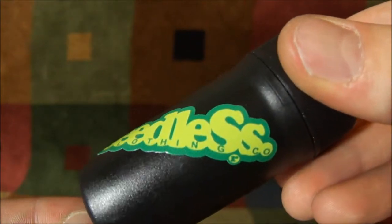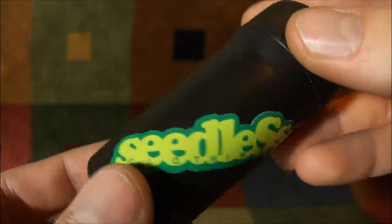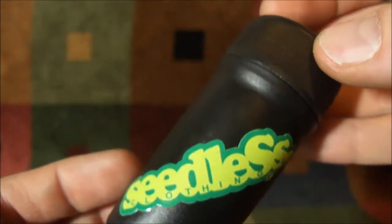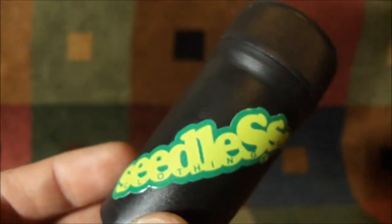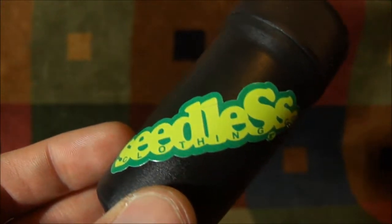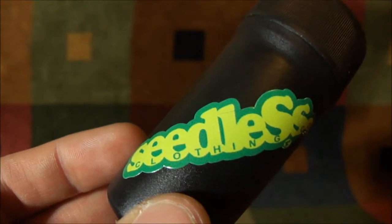Awesome company, awesome products — can't wait to see what's next. Check them out at jars.com, and definitely, definitely, definitely I would suggest picking these up for anyone who does traveling or portable smoking.